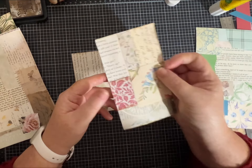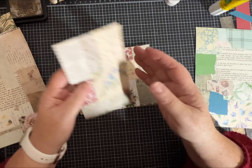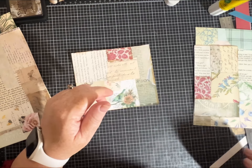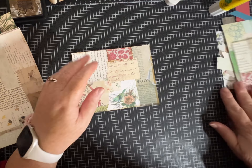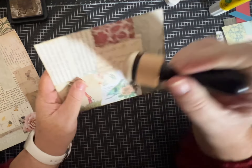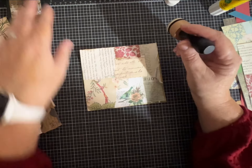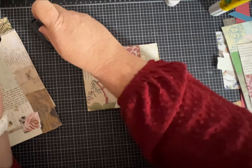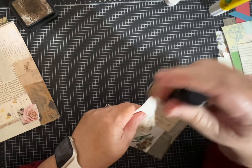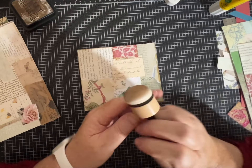I did get a request to do a process video for some of my collage strips that I've made, which I then go back and embellish quite a bit — that is on my to-do list. I might even get to it this weekend, though I do have a couple of things going on. My youngest daughter is coming home for spring break from college — her dad is picking her up right now as I'm filming — so we'll be a little busy this weekend.